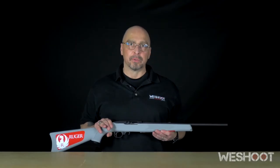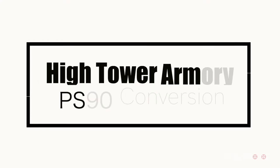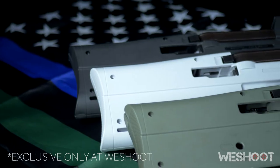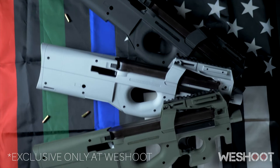Do you want to have more fun with your Ruger 1022? Turn this into this. This is the PS90 1022 conversion kit by Hightower Armory. We have it available in several different colors: arctic gray, black, and OD green.